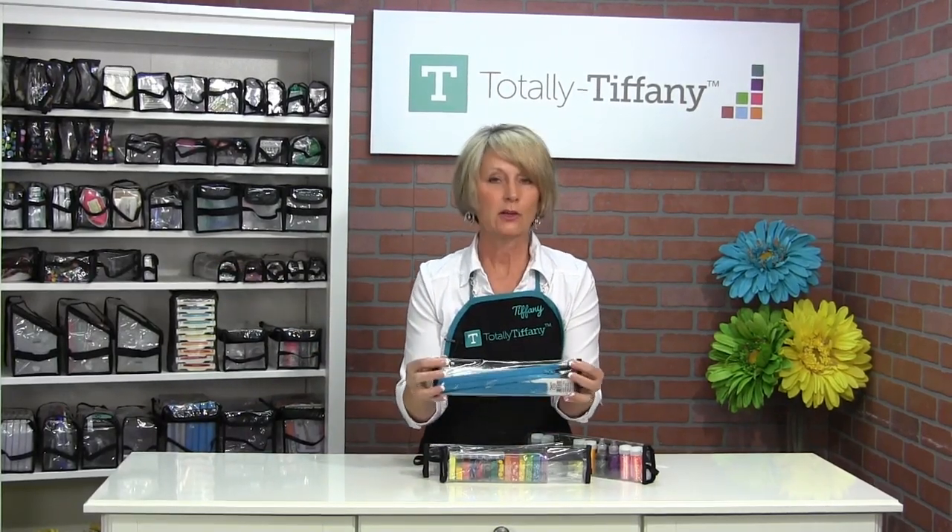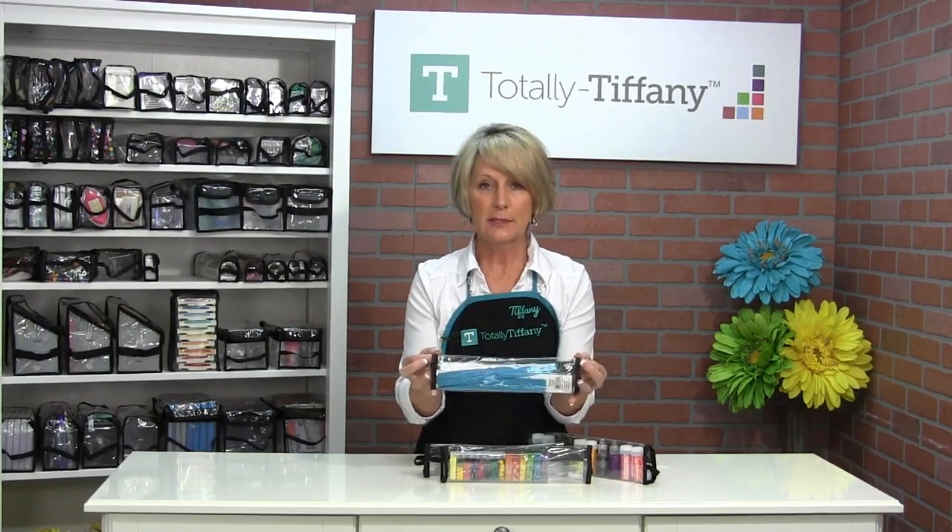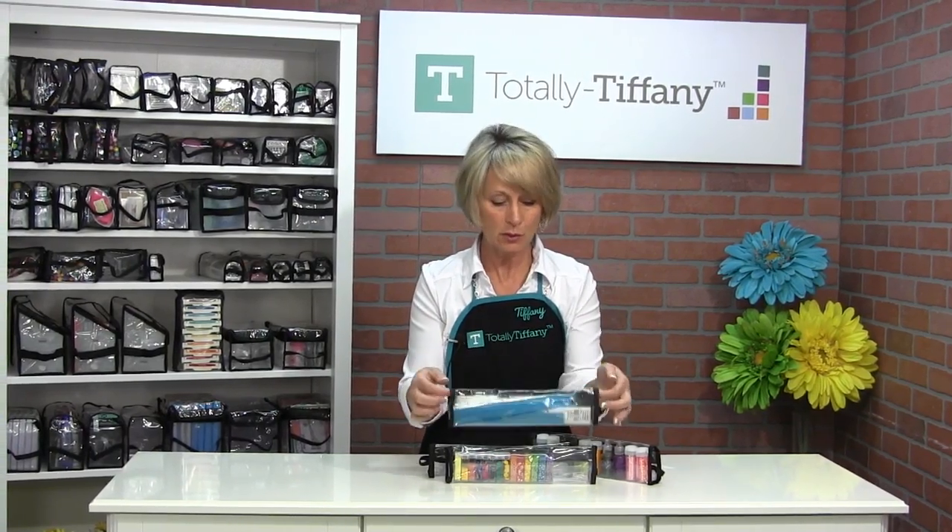If you sew and you're looking for the perfect way to store zippers, the Teresa bag is perfect for zipper storage as well.